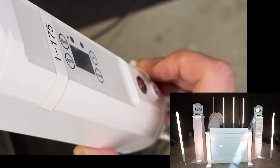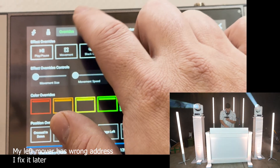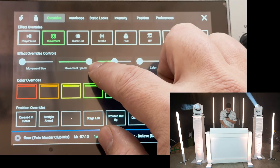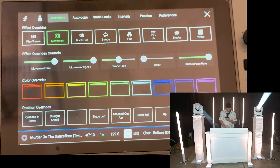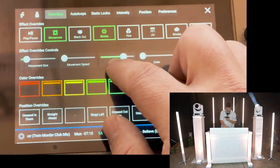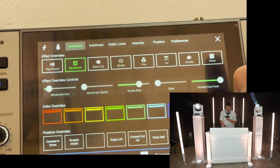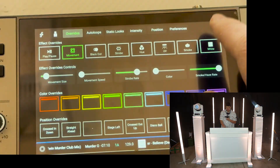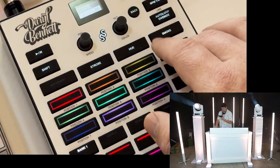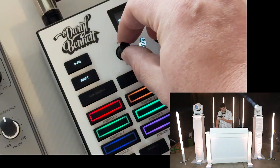Looks like I forgot to turn this light on. You have several position overrides, movement overrides — you can see them moving a little bit. I can adjust the speed and the size. You can black everything out, you can strobe things, you can adjust the strobe rate. You can turn on UV light — it blacks out everything except the UV. And then the white, which is basically already white so it doesn't really add much drama. All of this functionality is also right here on the Control-1 — that white button, the color overrides, the strobe, and you can control the speed.